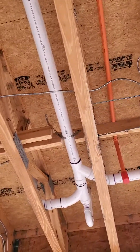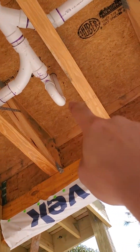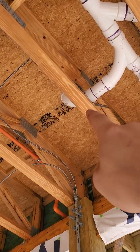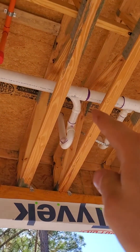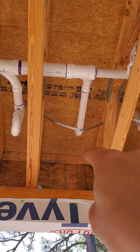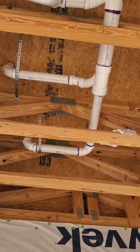Over here we're going to hit the showers. I ran it in three-inch. There's our first shower right there. We've got a cleanout for the main drain there as well, then shower number two. In between shower two and three is our relief vent that goes up into the wall.